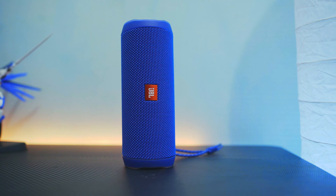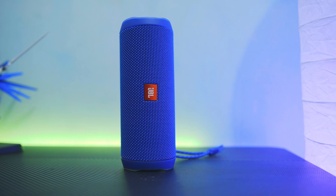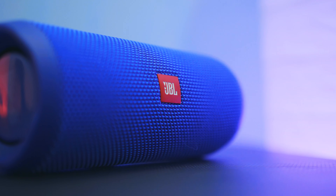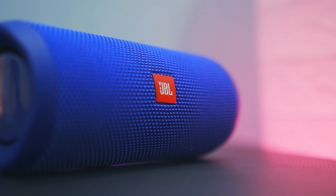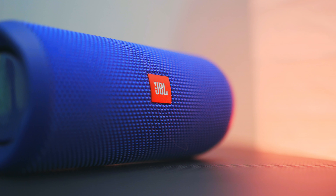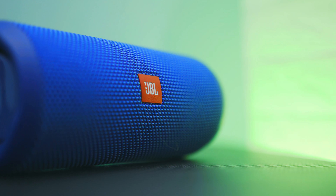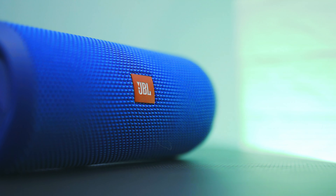Jadi kesimpulannya, bluetooth speaker yang nggak murah ini memang cocok buat dibawa-bawa bepergian seperti traveling, naik gunung, dan lain-lain. Desainnya yang keren plus warnanya yang menawan juga bikin kita makin pede buat dipamerin sama calon mertua, apalagi kalau mertuanya suka lagu-lagu dangdut. Dengan banderol harga yang memang nggak murah, ekspektasi saya sudah cukup terpenuhi dari speaker ini. Jadi buat kalian yang punya budget yang lumayan banyak untuk membeli portable wireless speaker, saya sangat merekomendasikan speaker ini.